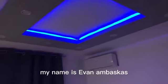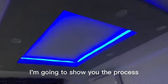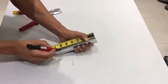Greetings friends, my name is Ewanam Vasquez. In this video I'm going to show you the process of how to make this gypsum board ceiling design.